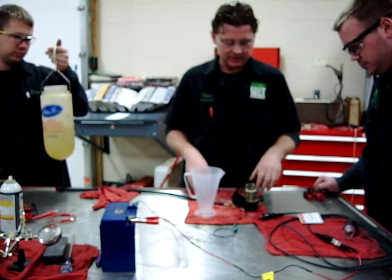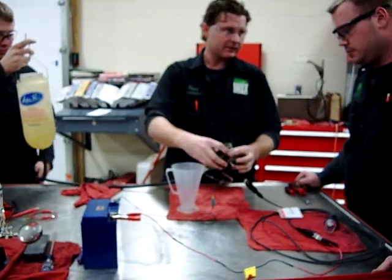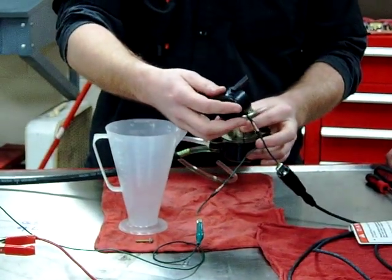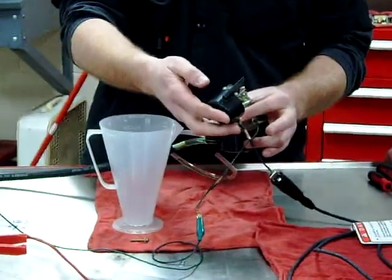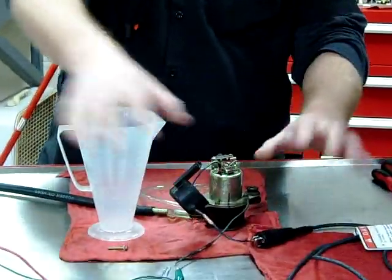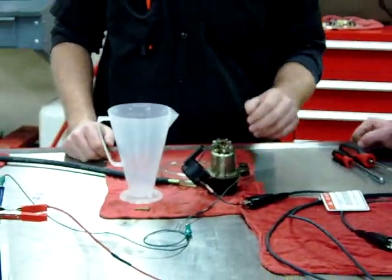We have this fuel pump that's off of a VF750, and it wasn't functioning at all. We had melted wires, a burned-up relay. As soon as we put jumper wires to this on the motorcycle, it had nothing — it just didn't do a thing. It was like it was completely dead.